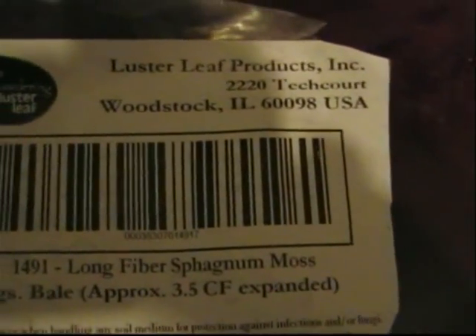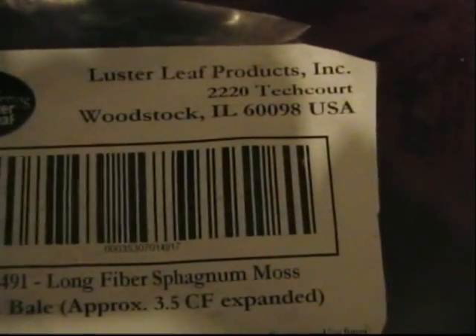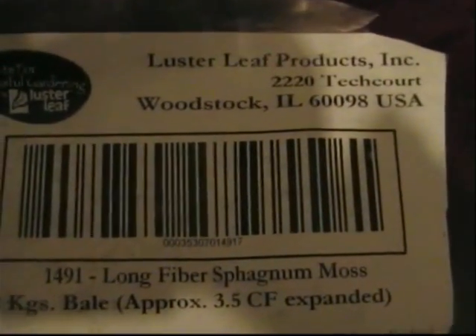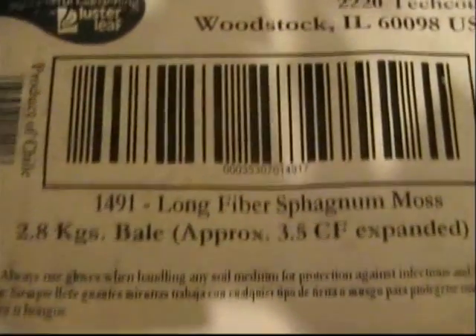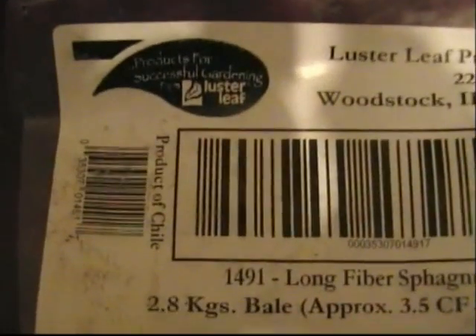As you can see, it came from Luster Leaf Products Incorporated, 2220 Tech Court, Woodstock, Illinois 60098. So you can somehow contact them and maybe even get it directly from them. This is their number 1491 long fiber Sphagnum Moss, 2.8 kilogram bale, and it comes from Chile.